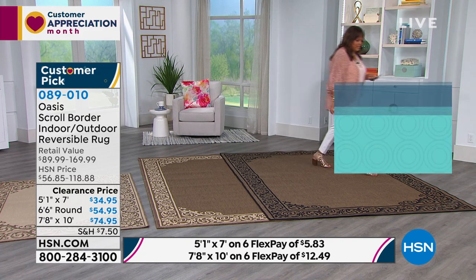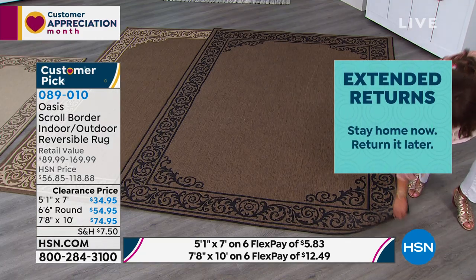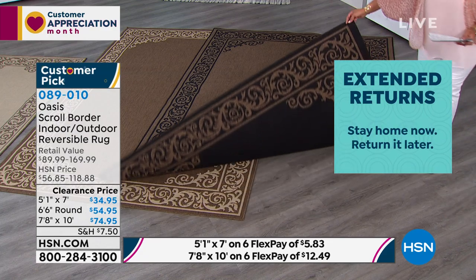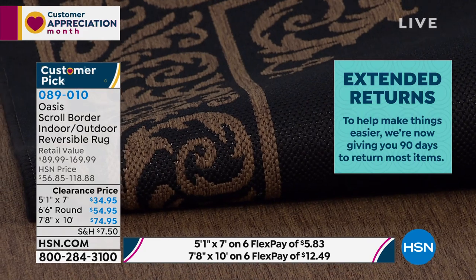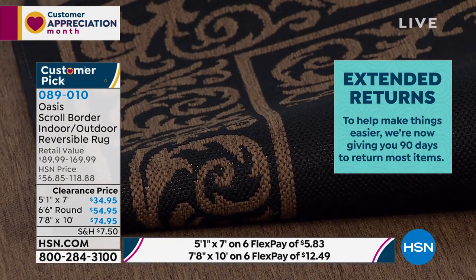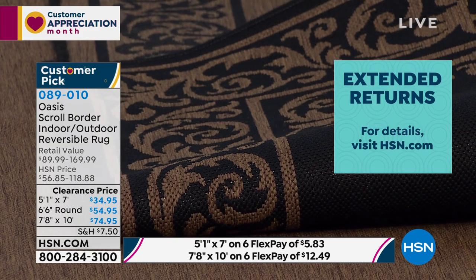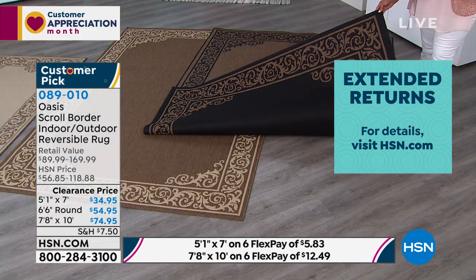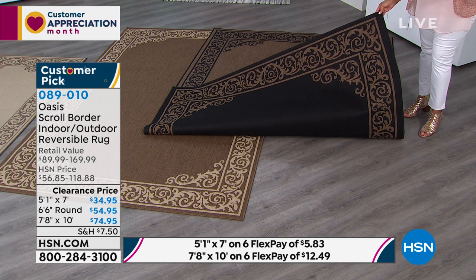Let me pull one side up for you just to show you what it reverses to. So this is your dark natural, and that black is — to me — very, very rich, very stunning. What colors would you coordinate with this, like with curtains, if you wanted to put this look together? I see this black even in a formal living room setting if you don't have a rug under your dining set — that's beautiful.